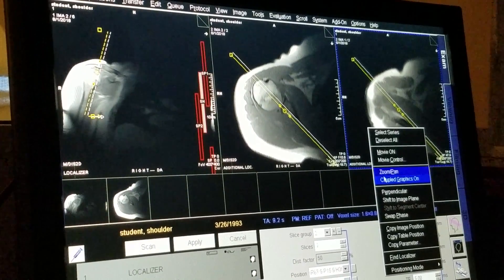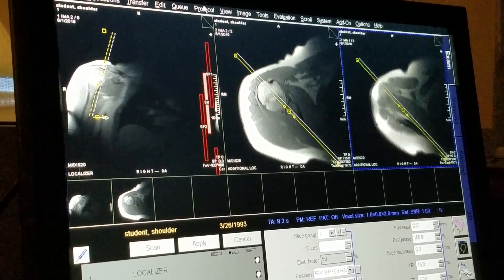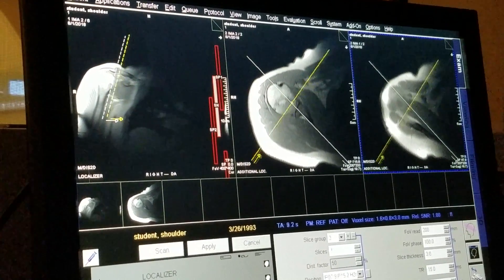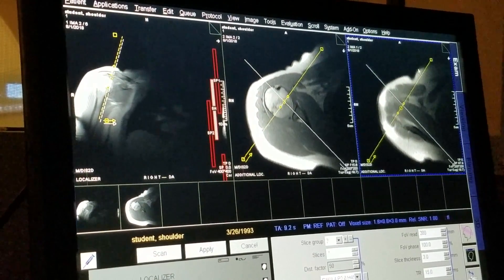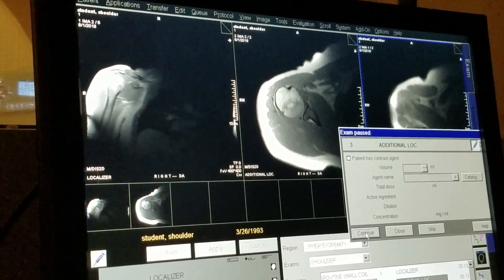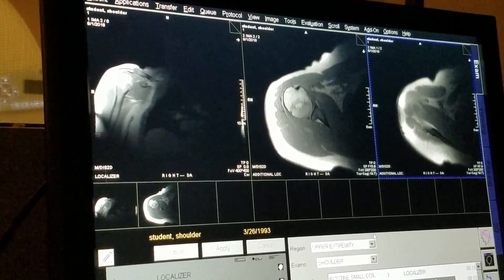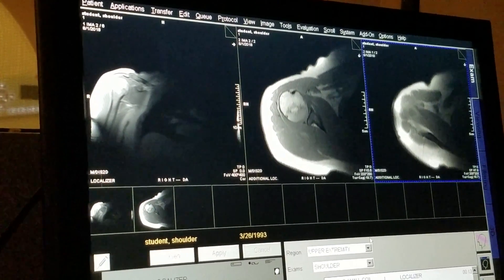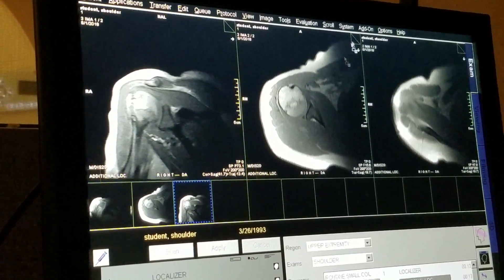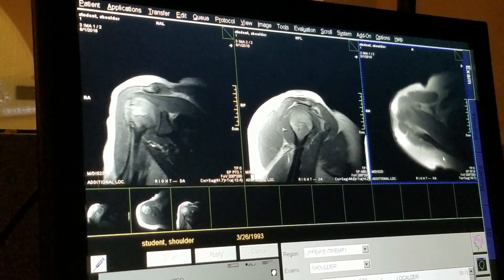Right now it's perfect — you do not want a check mark next to it. So as long as that's the case, make sure the slice group you added is still selected. You're going to go to Protocol, Turn Group — that'll make it exactly 90 degrees. So now you have a pseudo-coronal and a pseudo-sagittal. We're going to run that now. Here's the pseudo-coronal, here's our pseudo-sagittal, and here's our axial localizer.